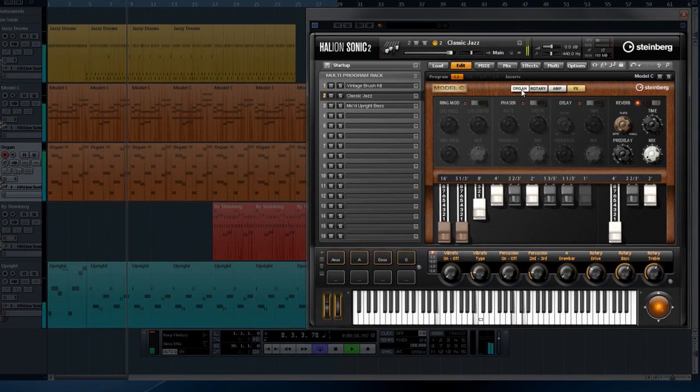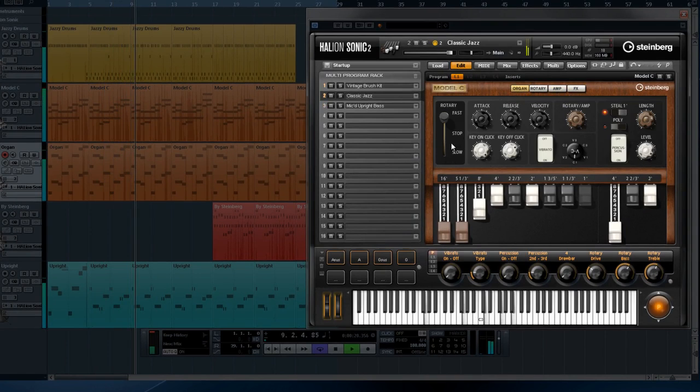Listen to how smoothly the rotary cabinet spins up and down from fast to slow. You can not only control the key click sound, but you have individual control over the key on click and the key off click. The attack, release, and velocity controls can make a huge impact on the tone with the slightest tweak.